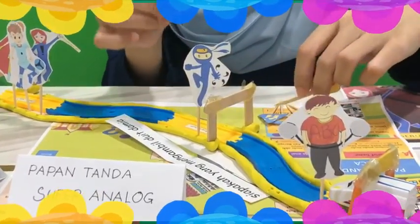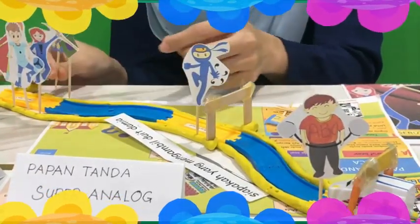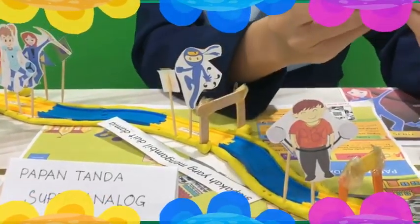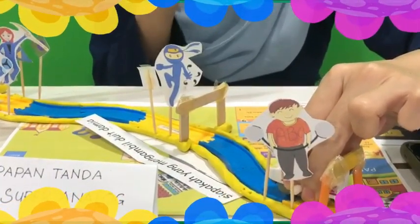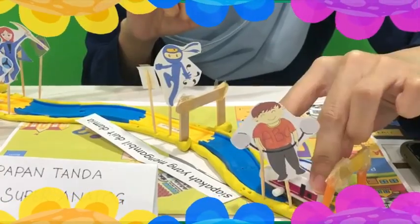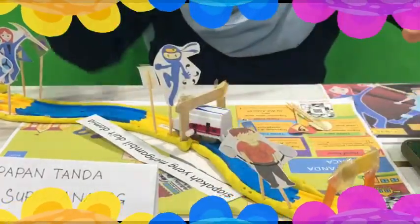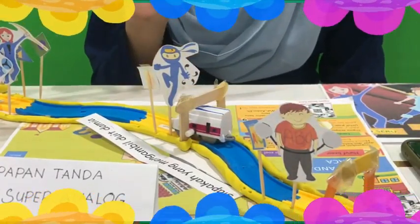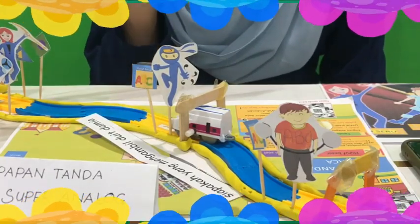Selain itu, papan tanda baca ini juga akan diletakkan di litar ini. Murid akan memerlukan kereta ini. Mula-mula mereka haruslah mengenal pasti tanda yang harus diletakkan di awal ayat iaitu Encik Besar. Seterusnya, murid akan menggerakkan kereta ini. Kereta akan berhenti di pertengahan jalan dan murid haruslah mengenal pasti tanda-tanda baca yang boleh diletakkan di tengah jalan, seperti tanda koma.